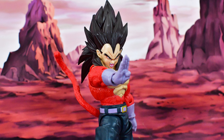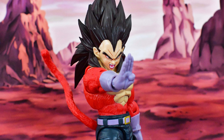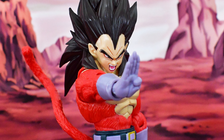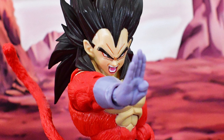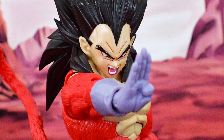Here we get a 360 look at the Prince of Saiyans in all his Dragon Ball GT glory. We can see some nice detail throughout the figure and it comes with a ton of cool accessories, which includes his Super Saiyan 4 tail, which has some nice detail and good sculpting. It's not a smooth piece, so you do get that texture of fur throughout the tail, which looks really nice. The tail is articulated.